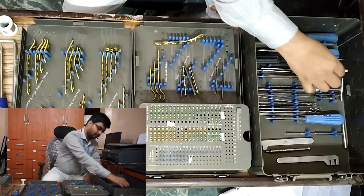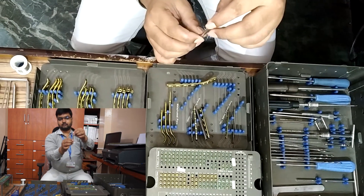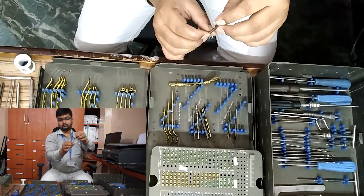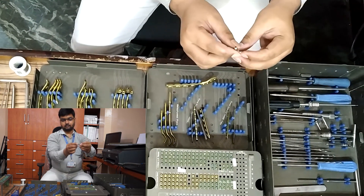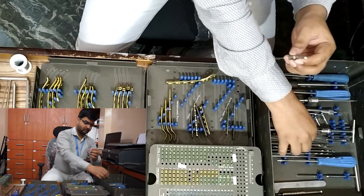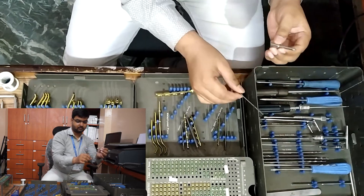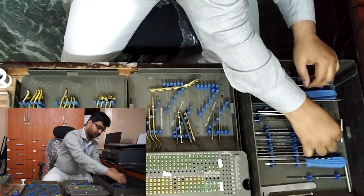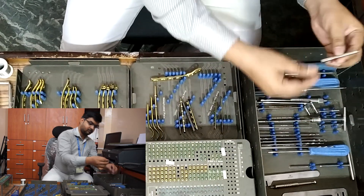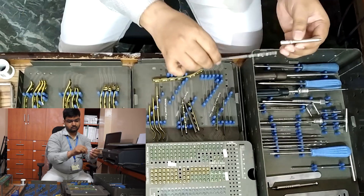Now we are going to show the basic instruments. Drill sleeves: 2.7 mm drill sleeve for 2 mm drill bit, two in number; and 3.5 mm drill sleeve for 2.8 mm drill bit, two in number.